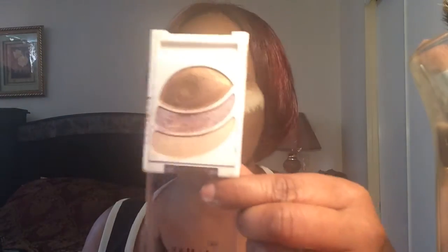Hi guys, welcome back to another video. I'm doing a tutorial today on the Rock Nude palette from Maybelline. I'm also going to use one from Armin over my eyes. I've already primed my eyes and done my foundation, so I'm going to use this as a base over my lid.